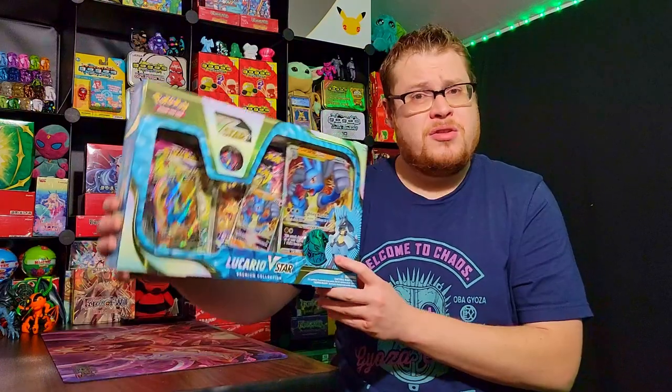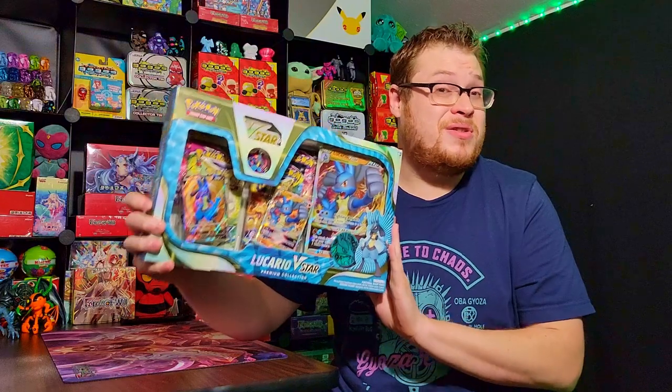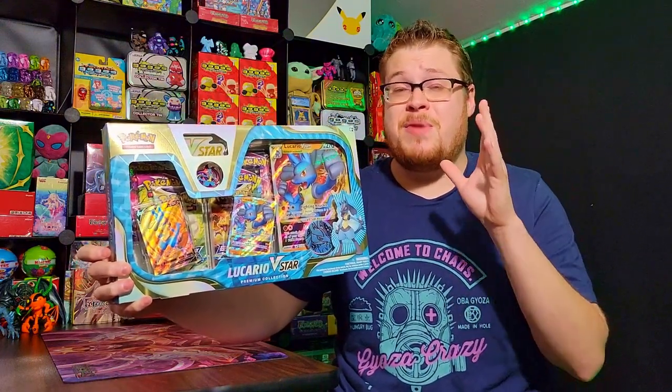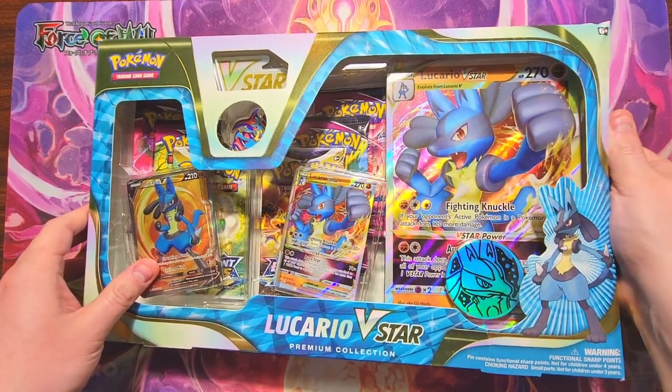Do you guys enjoy the premium collection unboxings for Pokemon? If you do, leave a comment down below. I have some other premium collections and boxes I could open up, so if you guys enjoy these, let me know in the comments and make sure to leave a like on the video. Let's jump into the Lucario V-Star box and have some fun!